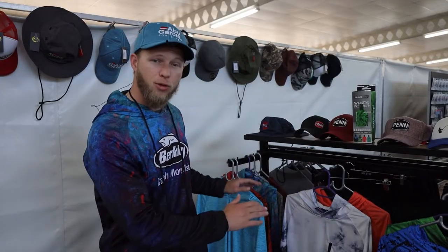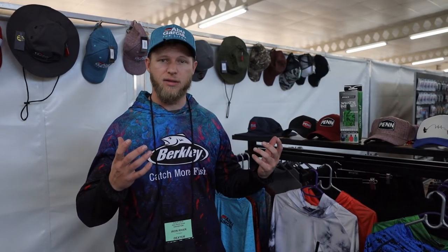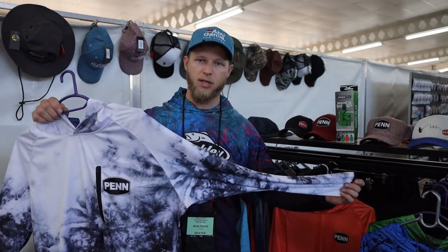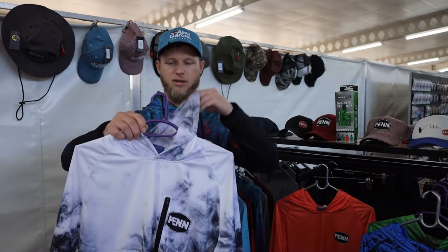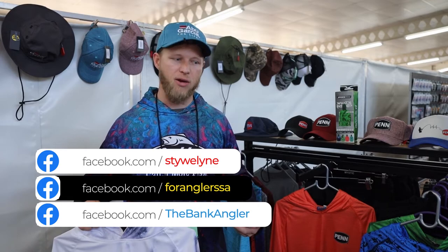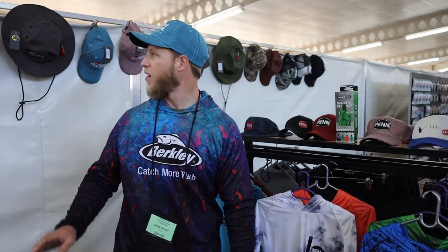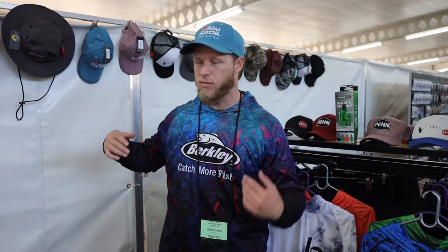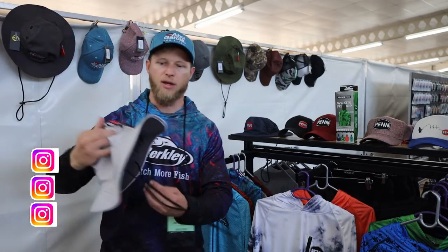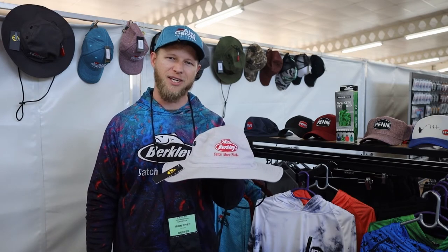Moving to our apparel range, we've got new designs from various brands. Everyone's focused on skincare and sun protection these days, so some shirts feature new moisture management wicking materials with funky designs. The shirts are long sleeve and come with a hood — nice lightweight quick drying materials across our different brand ranges. We also have a whole lineup of caps, from peak caps for a more fashion-forward look to wide brim caps for the guys who are particular about sun protection, keeping the sun off your neck and ears.